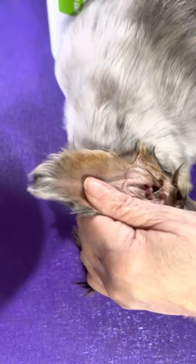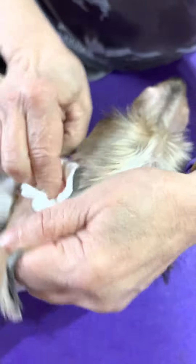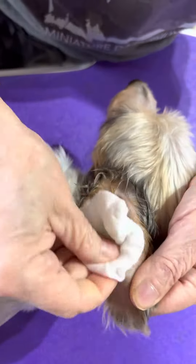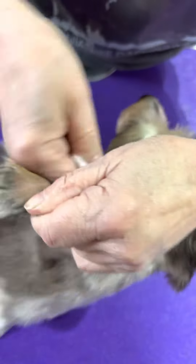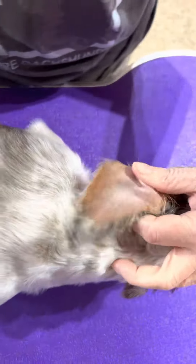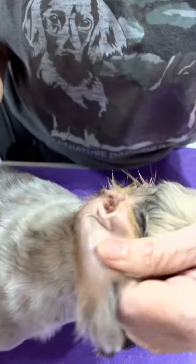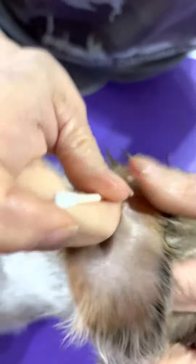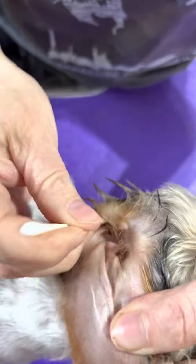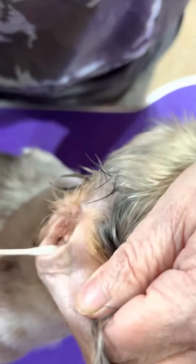I like to use makeup rounds — you just take those and try to get out the debris. This ear looks pretty good actually. Clean out that way, and if you feel like there is debris further down you can use a q-tip, but don't go any farther than what you can see of the tip because you can hurt their eardrum. Just like that, clean in between all the crevices.